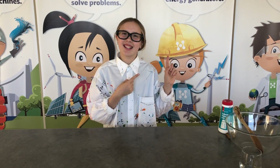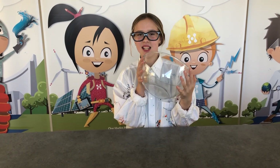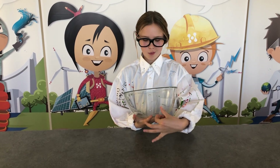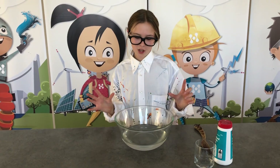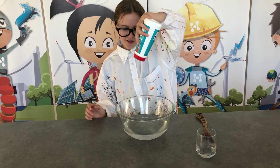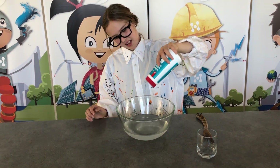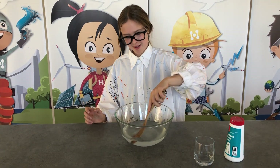Let's get into it! The first thing we're going to do is take this to the sink and fill it a little bit with water. Let's go! Once your bowl has some water in it, you want to take the salt and put just enough in the bowl to make it really gross and salty. And then you want to mix it.